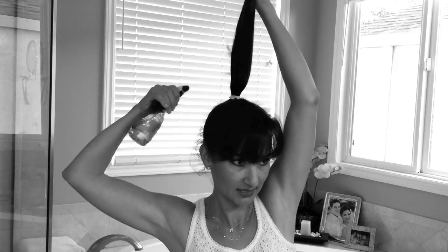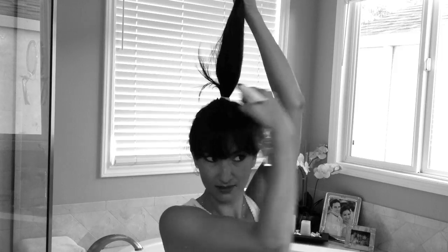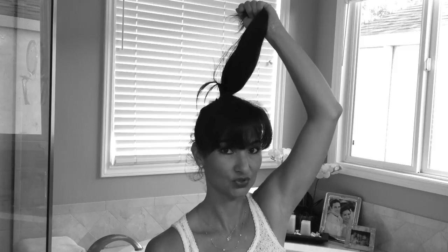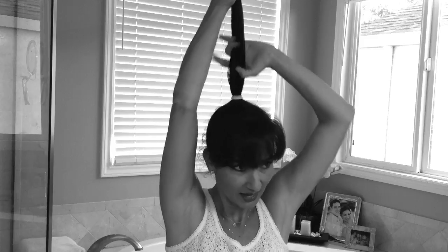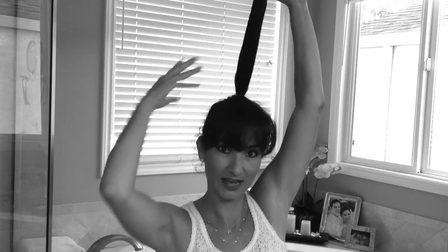Now what you're going to need is a water bottle. This is what's going to keep those layers stuck together so that they don't fall out when you're rolling your sock bun. So just lift your hair up like this and spray a little bit of water. You don't want to get it too wet because then you'll get more of a wet look, but just enough so that they kind of stick together and they're not falling out.